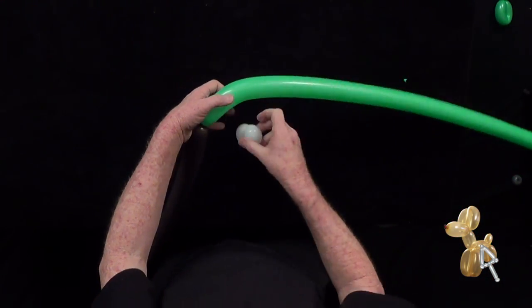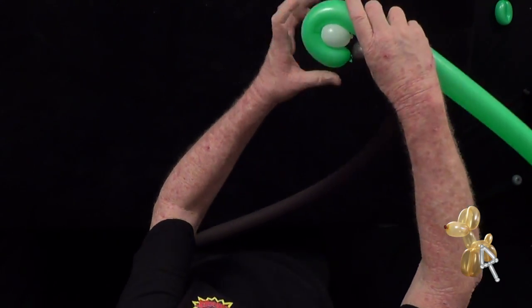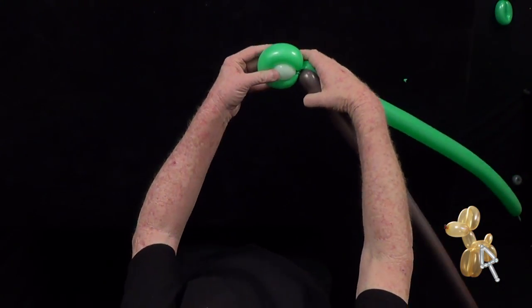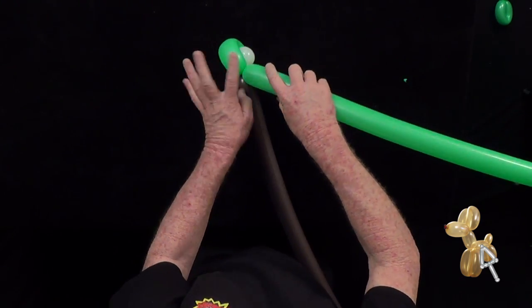All we're going to do is make a loop twist and make sure that we catch the two white balloons in that loop twist. Pretty simple. Now we've got the brown and the green coming out.